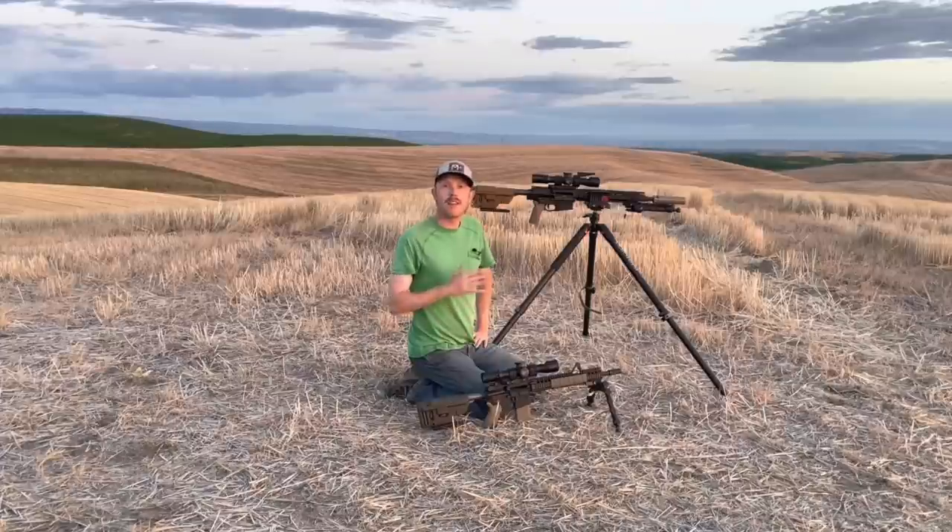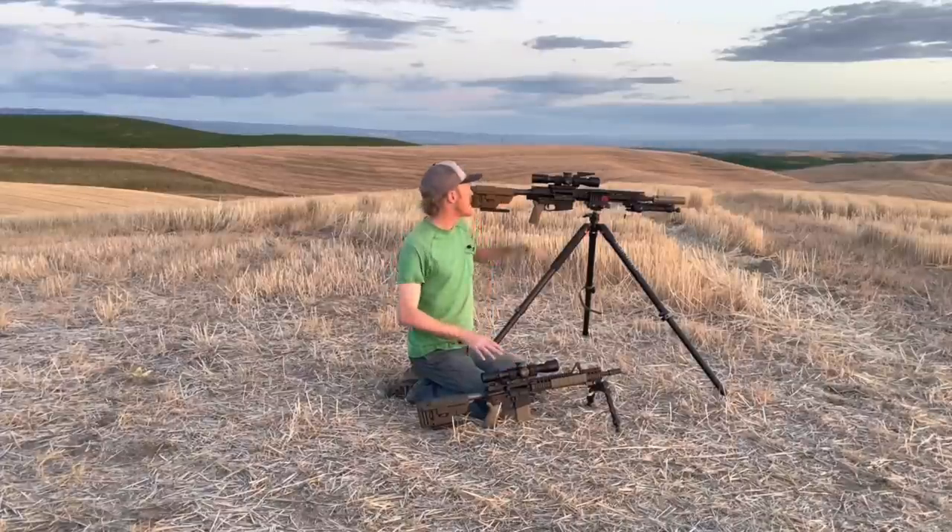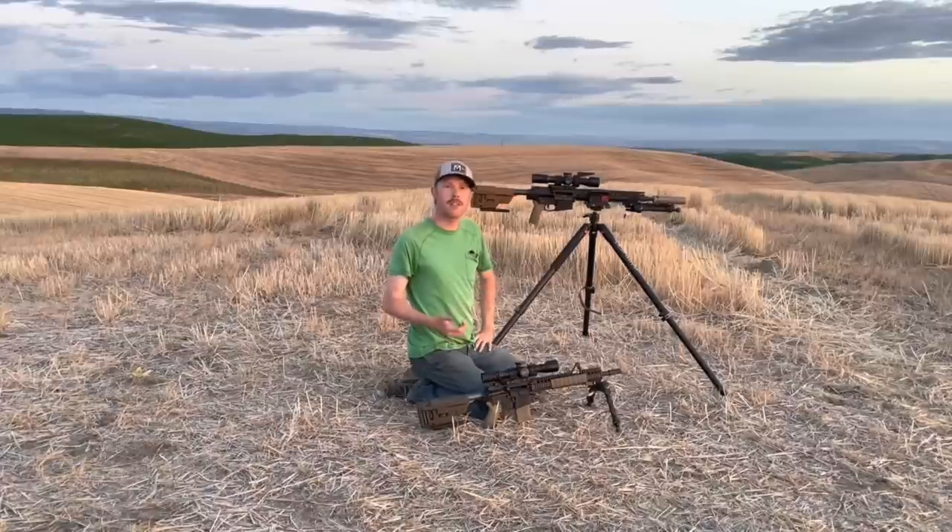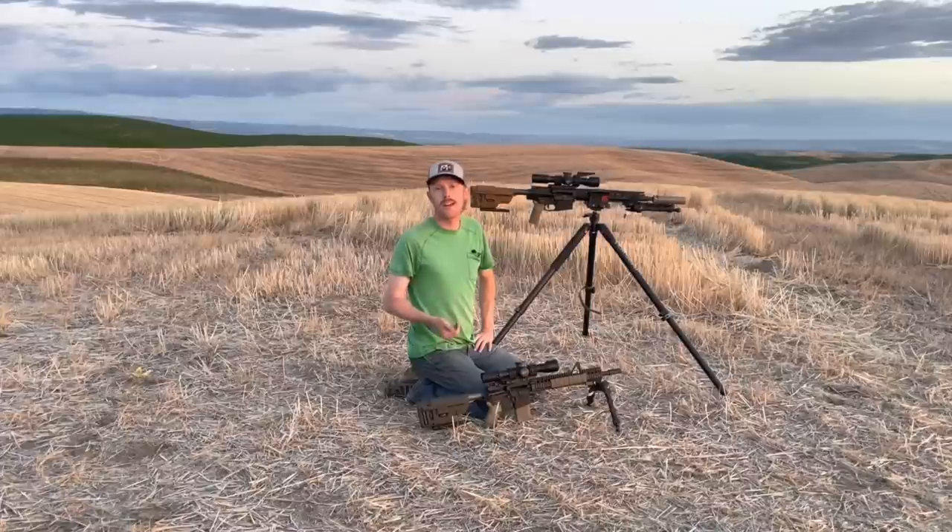Now both of the rifles in front of me here are set up to be fairly similar, because I wanted things like optics, stocks, triggers, etc. to be the same, so that when I'm shooting these rifles, we're purely looking at the performance of each rifle and the caliber that we're shooting.